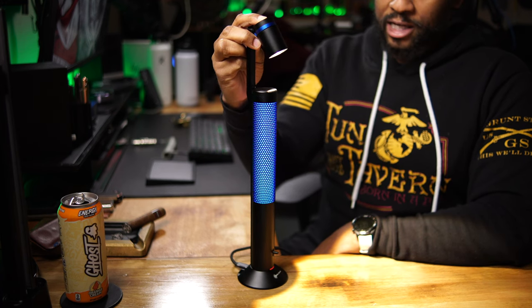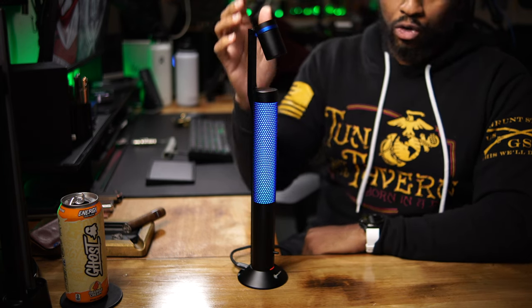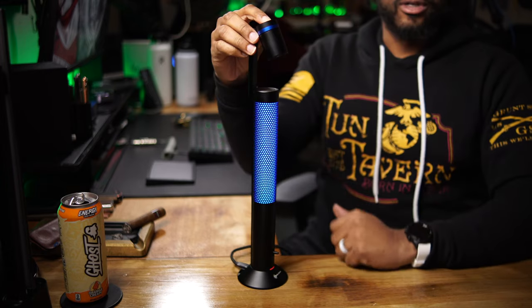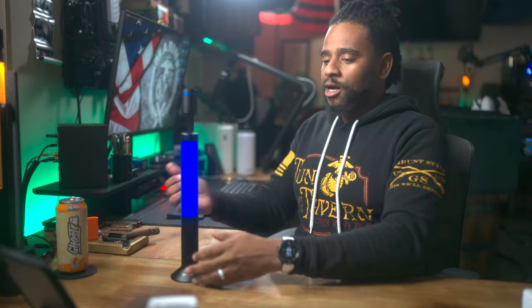The lamp head tail switch turns it on and also dims and brightens it — from 90 lumens all the way down to a minimum of one lumen. Another feature: you can remove the lamp head and still use it. When you shake it the lamp head turns off, and you can shake it again to reactivate it — a pretty unique feature.